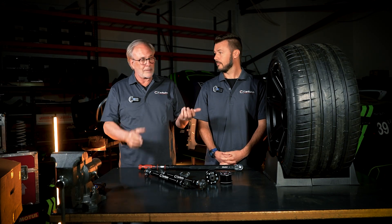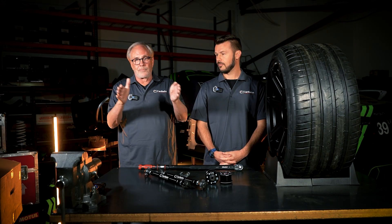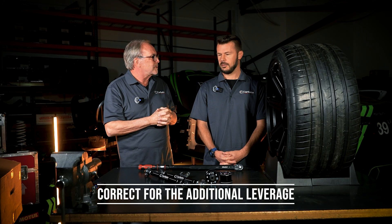Assuming that you want larger wheels and tires because you want your car to handle better — we also talked about how wider wheels and tires add more feel with the scrub radius. We don't want to get rid of them, we just want to correct for the extra leverage.